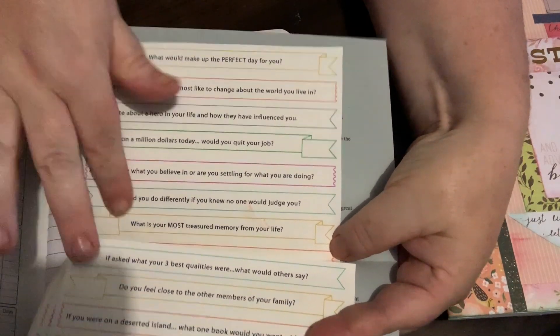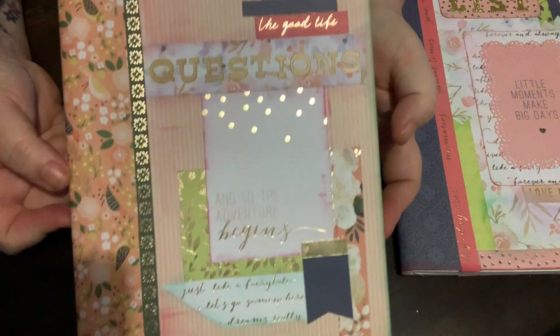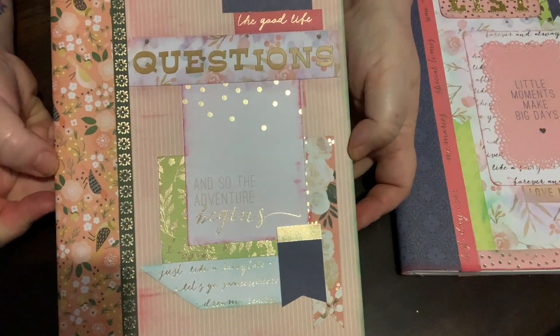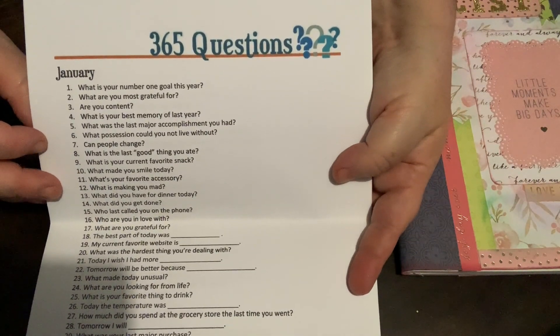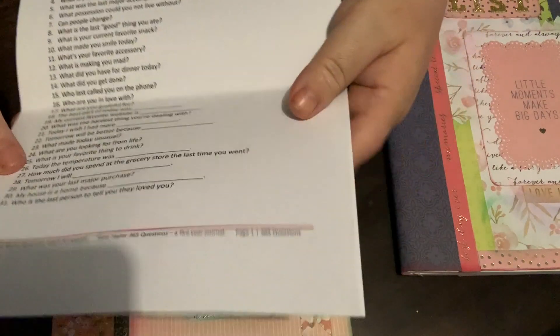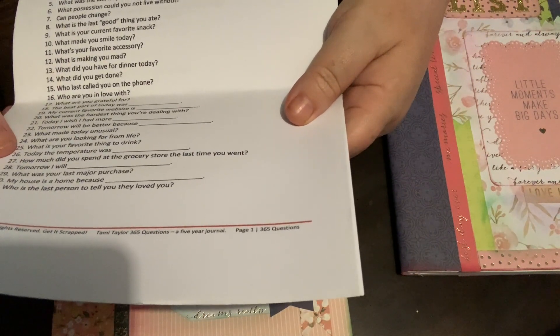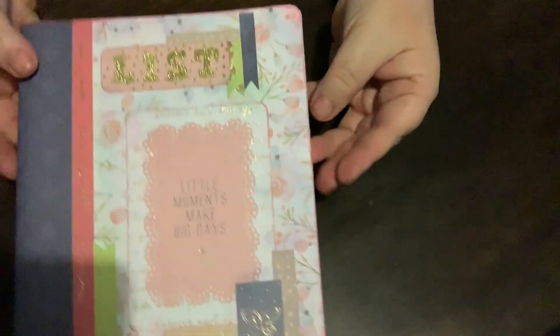The questions journal — I've created this one for questions, and inside there is a whole year's worth of questions. It's basically asking you one question a day that you answer, and you can just write your answers in the journal.